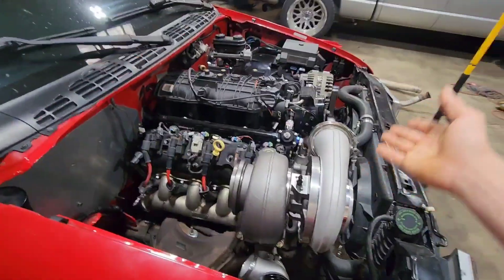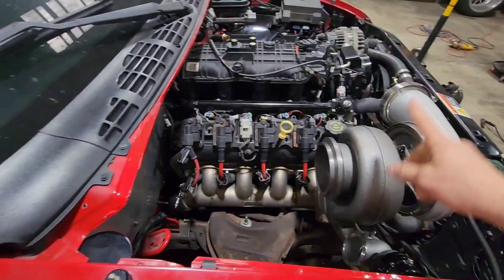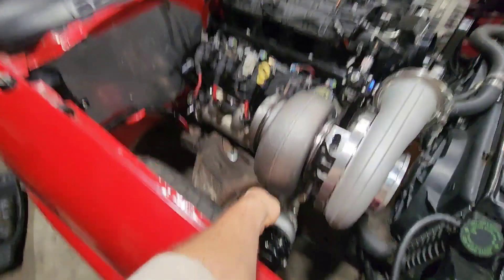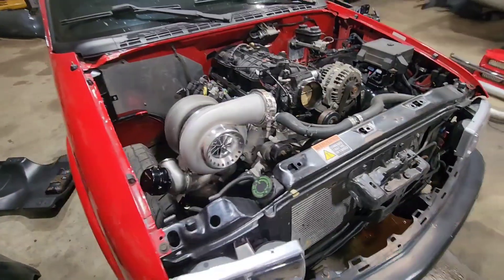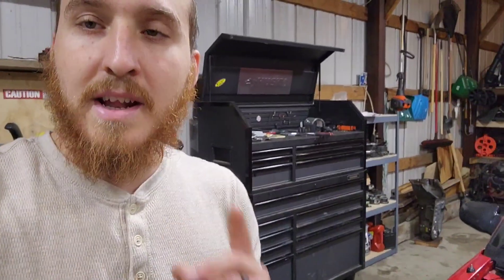Alright guys, the turbo is on. I don't have the feed line or return line ran yet, but I have everything ordered. I have stuff for the exhaust, I don't have a wastegate pipe but that should be fine for now. I have cold side stuff ordered, all the fittings for the return, and a two-and-a-half bar MAP sensor ordered — it just goes right on top where the stock map sensor is. I haven't completely decided on injectors yet. I'll do the rest of the stuff in a later video — hope to see you in the next one.